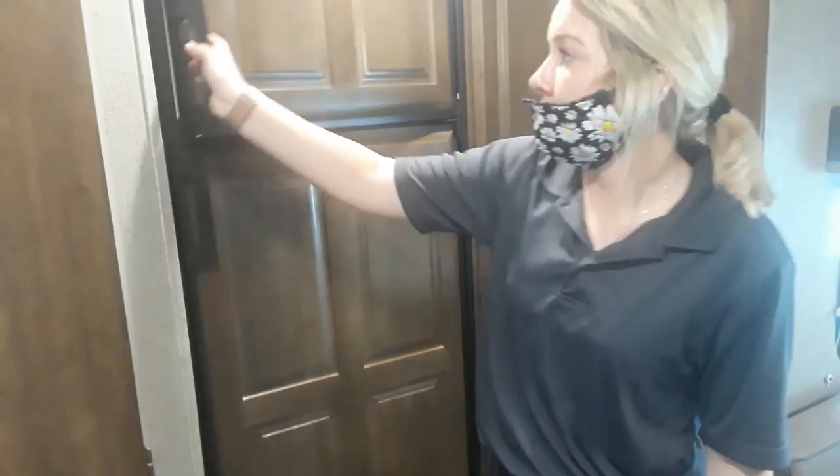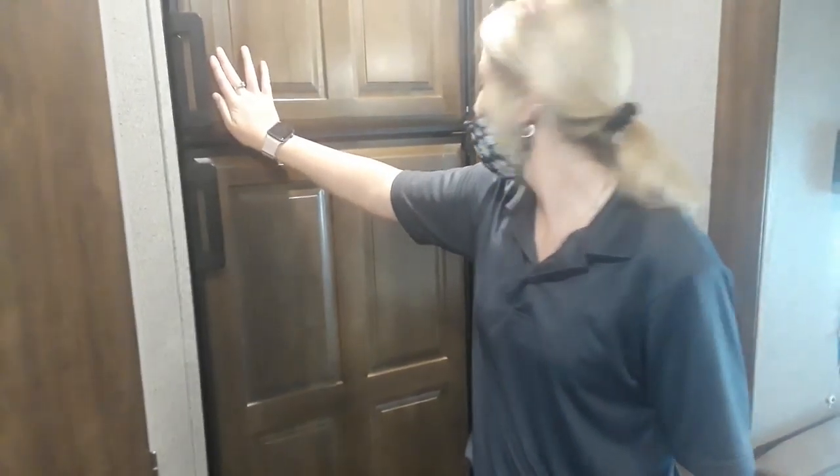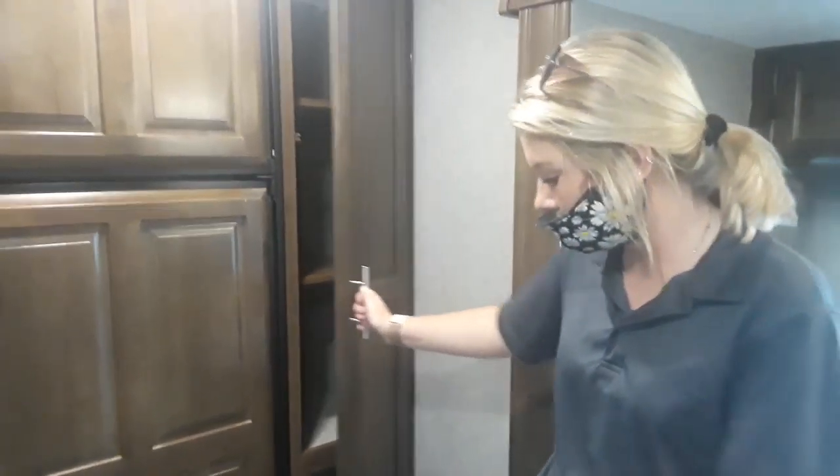Just make sure that clicks whenever you push back in. To open, you turn the door handle out and pull it open. And then next to that, you do have storage here, which is shelved, as well as down there.